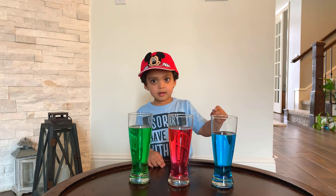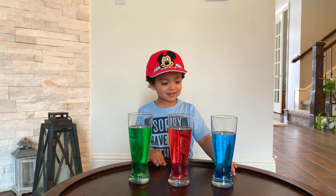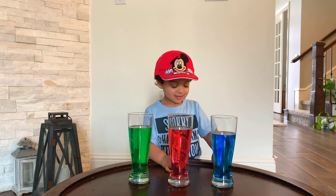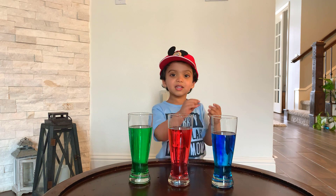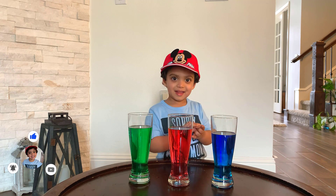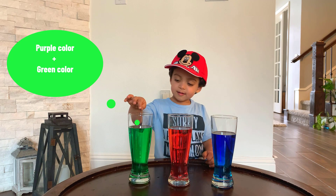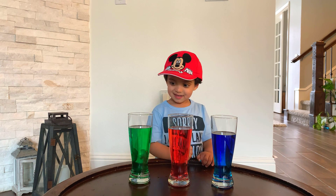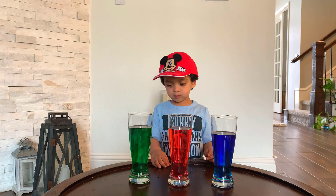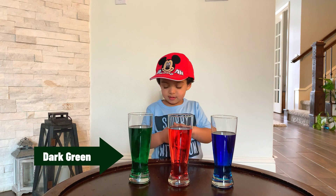By the way, nice hat Ryan — is that a Mickey hat? Whoa! All right, this one looks purple, and a deep blue. How about we put the purple in the green one to see what happens? It's becoming a darker green — more and more dark!